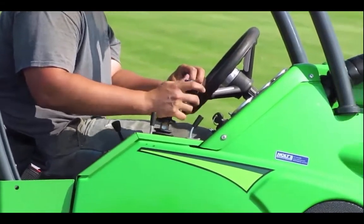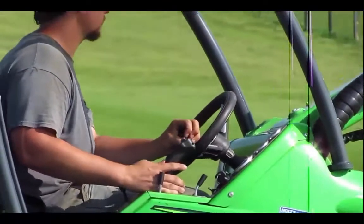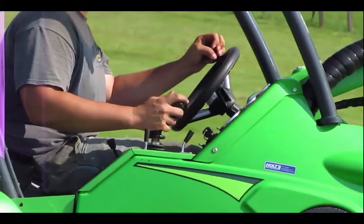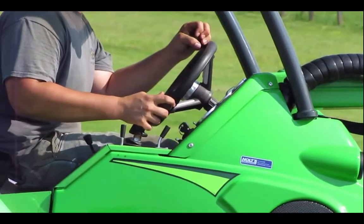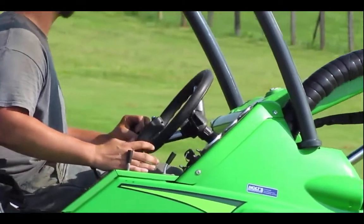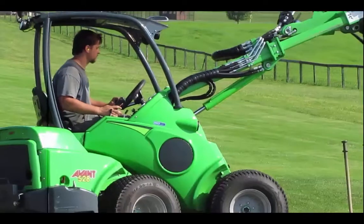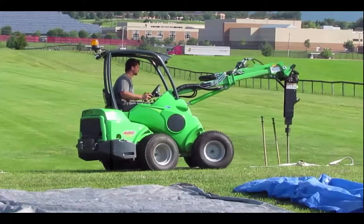He has two hand positions: one is bracing the heel of his hand at the console to reduce reactionary movements on the joystick when he's rolling backwards and forward, and then he moves it up on the joystick when he needs to use the red button for the stake driver. Your stability comes from learning how to keep your hand from overreacting to the movements, and that's why he moves his hand down to the console as often as he can.